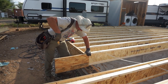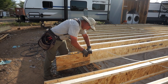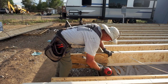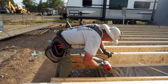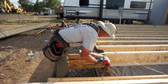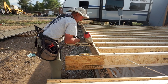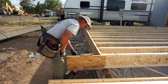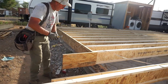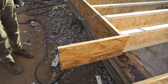The next step involved the two-foot cantilever sections on both sides of the house. We needed to extend the rim board and joists out two feet over the foundation. Here he's getting the rim board level so it extends out two feet, cantilevering over the foundation, and nailing it into place so we can then install the joists for the cantilevered sections.